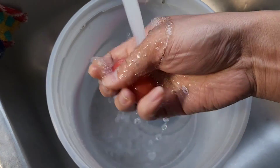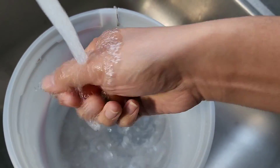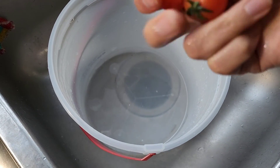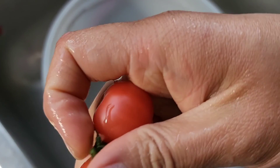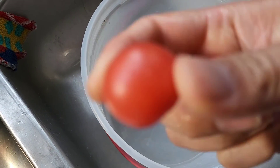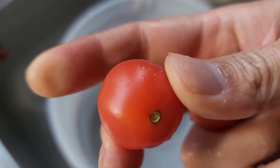So we got the tomatoes. Let's wash them off. Let's go ahead and give them a taste. Let's pop off the little stem thing. We'll try this one first. As you can see, it's not completely dark red, but if you like harder tomatoes and not smushy ones, then this should be good.